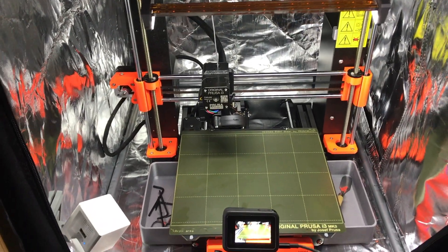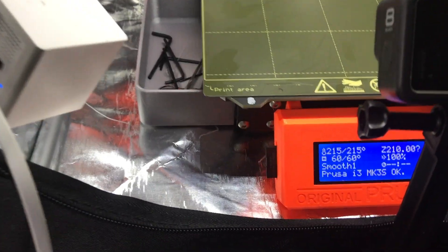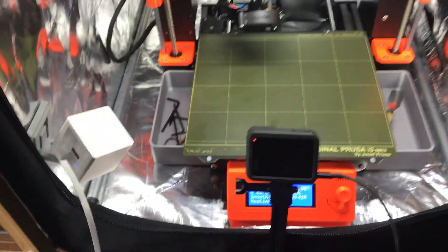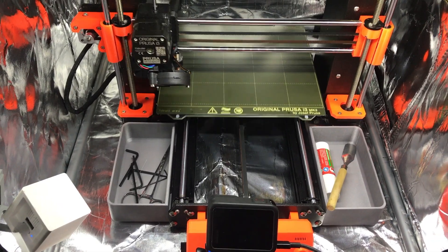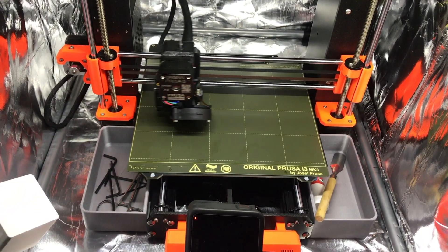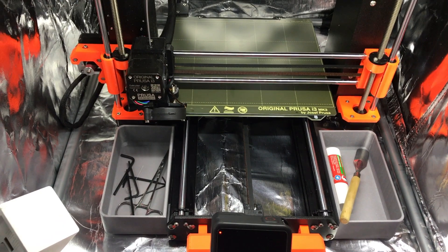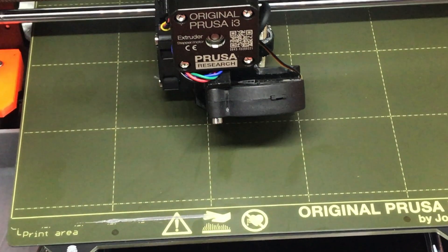We're over here at the printer and I've got my GoPro set up to do a time-lapse. We're going to go ahead and tell it to print. This is going to be for the first layer — print from SD card, subscription. It's going to print the first layer out of this silver PLA, then we'll switch over to the silk purple PLA. I love the way this thing mesh-levels nine spots every time — only takes a few seconds. Now it does a little scrub to wipe the filament off, and away it goes.